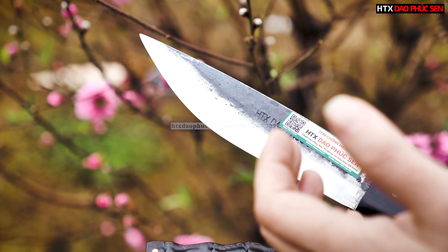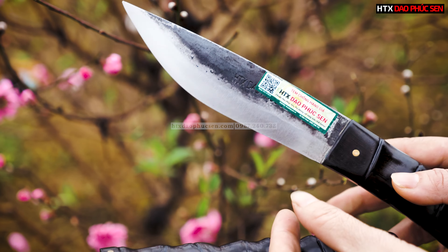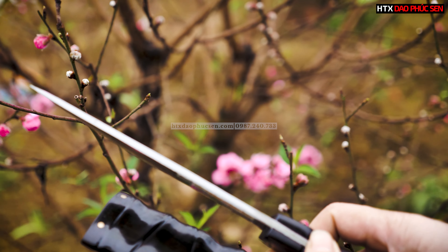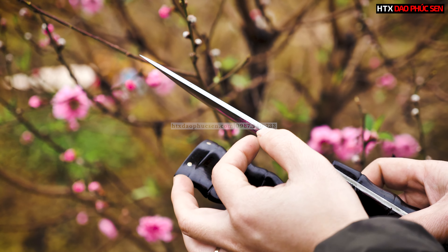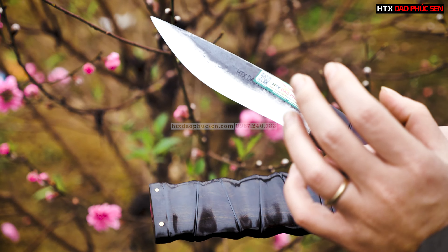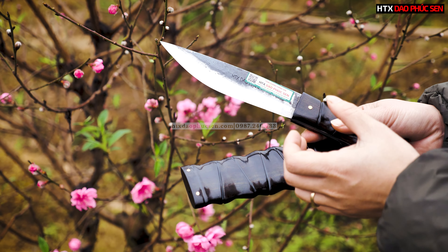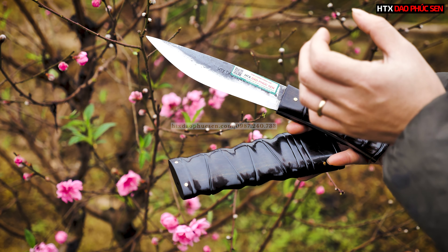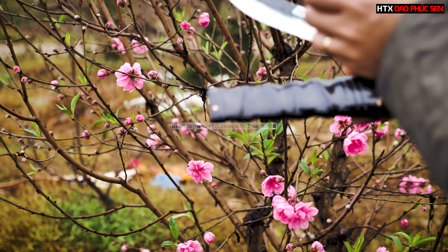Phần lưỡi dao rèn thủ công 100% từ thép nhíp CO2 Nga. Độ dày sống dao vào khoảng 2,5 đến 3 ly. Cây M15 này trọng lượng không quá nặng, nhỏ gọn thôi. Sẽ sử dụng chủ yếu cho mục đích cắt, gọt, hoặc thái.